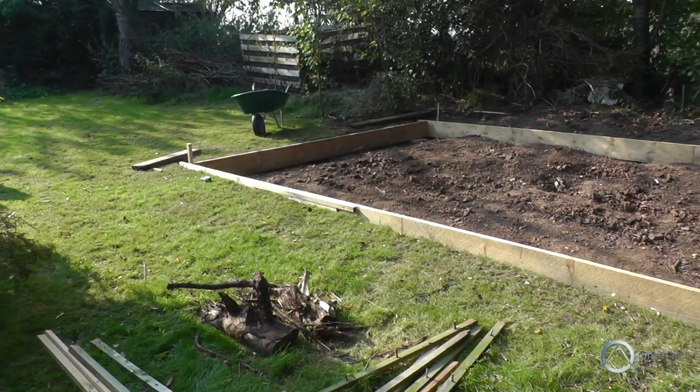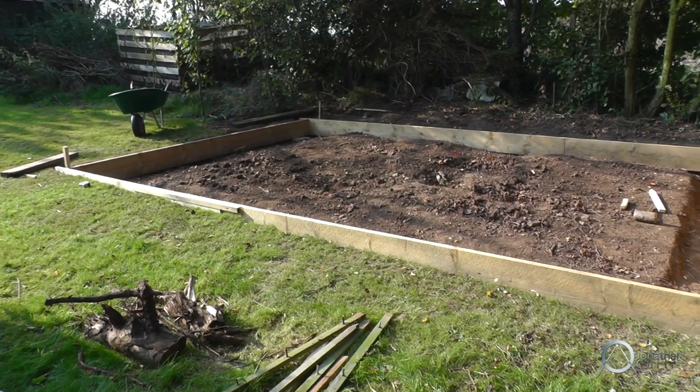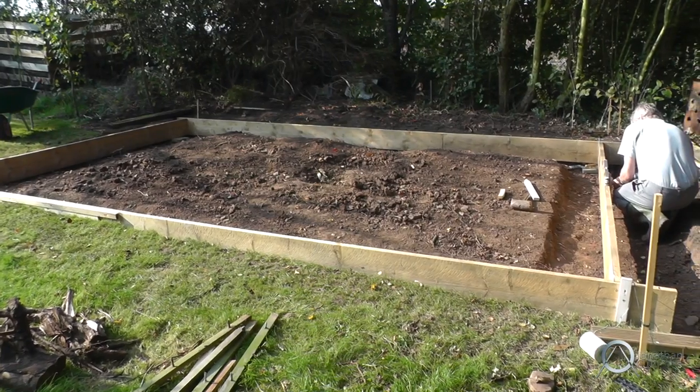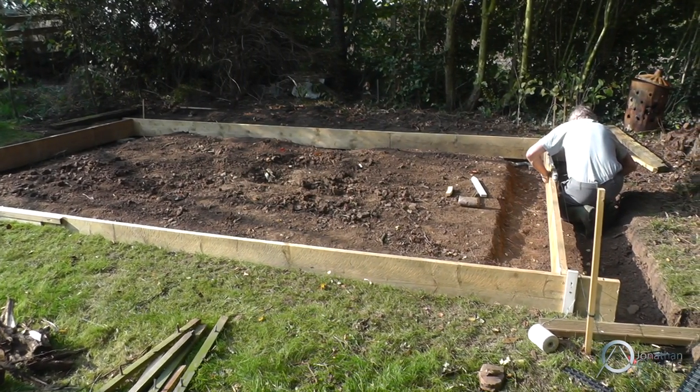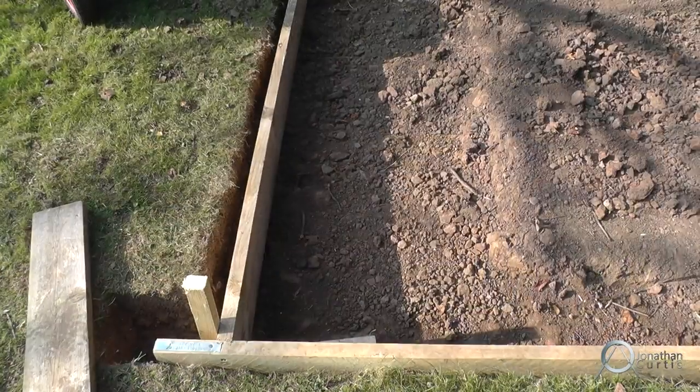Hi everybody, my name is Jonathan, welcome to this video. This is the first video in a video diary documenting the construction process of a drum studio I'm building. Each video in the series will deal with a different stage of the construction, starting of course here with the footings and the foundation.